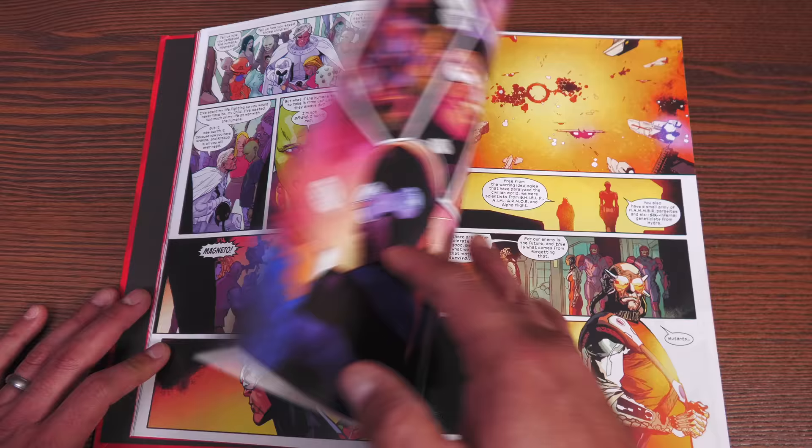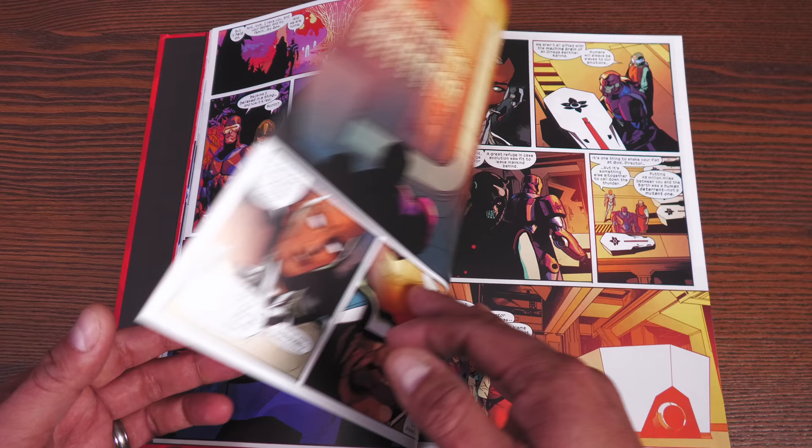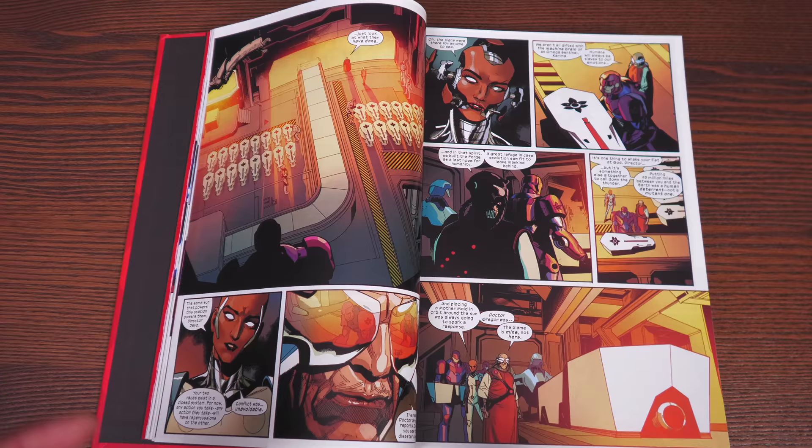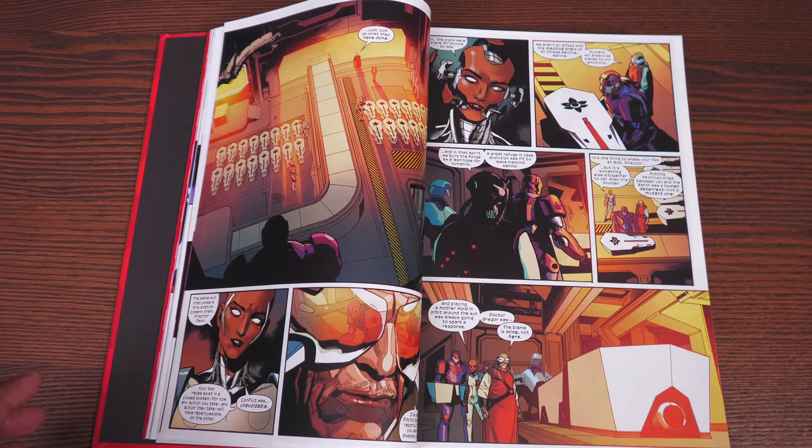Of course, there's always some nemesis, always some opposing force. We have the folks at the Orchis Forge that are planning a counterattack because of the events of House and Powers of X. Do I recommend reading House and Powers of X before this? Absolutely, 100% — that is what you need to read before this. You don't need to read Excalibur, Marauders, or Wolverine. As long as you read House and Powers of X to set this up, you will be fine.